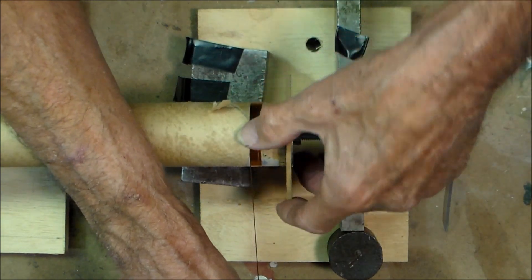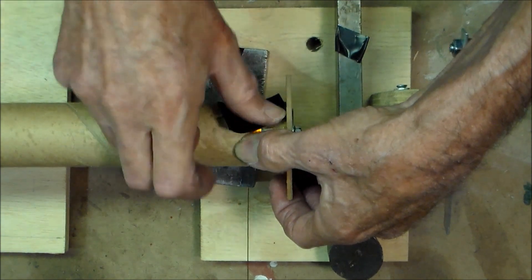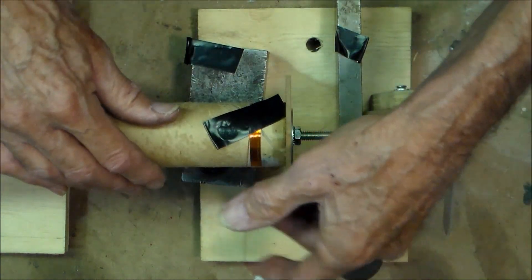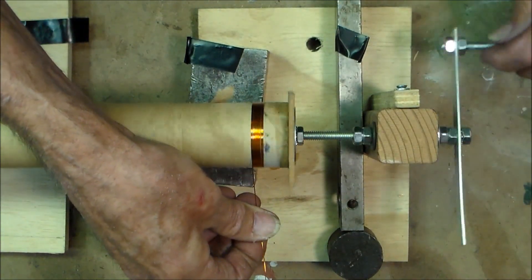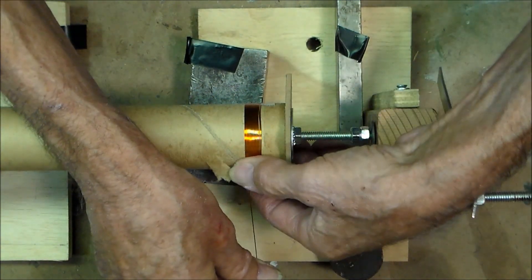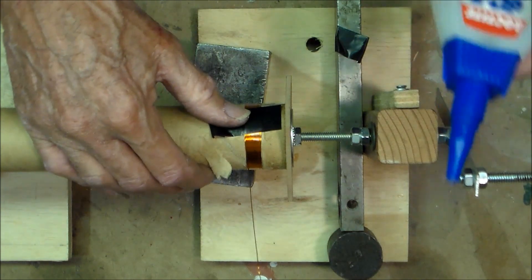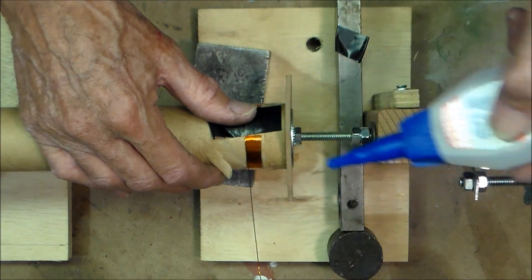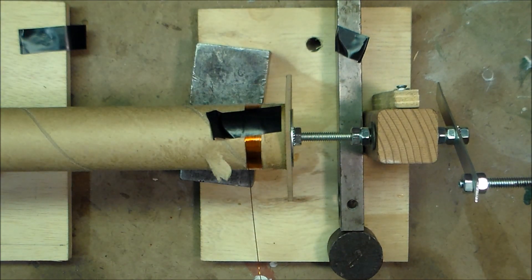If you have to stop for some reason and take a break, take a piece of electrical tape to secure your work. When you come back, remove the tape and you are ready to continue. Once you've reached the end of your coil, secure your work with electrical tape, then apply some glue or cement over the last two or three turns — it's a good idea to put some at the beginning too. And that's how the coil winding jig works.